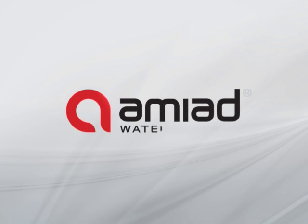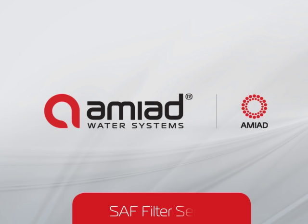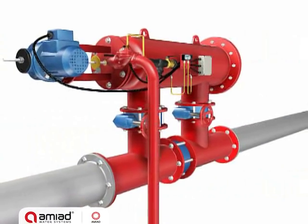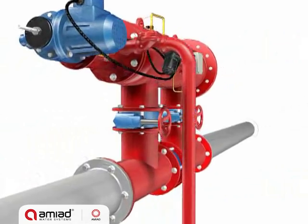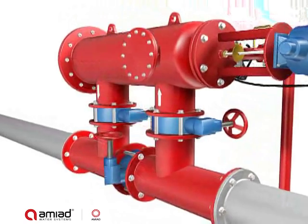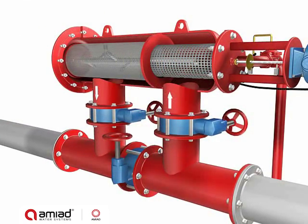AMIAD soft series are automatic self-cleaning filters with an electric cleaning mechanism for flow rates from 10 to 400 cubic meters per hour, or 50 to 1700 GPM. The soft filters are available with inlet and outlet diameters from 2 to 10 inches and in filtration degrees from 800 down to as fine as 10 micron.